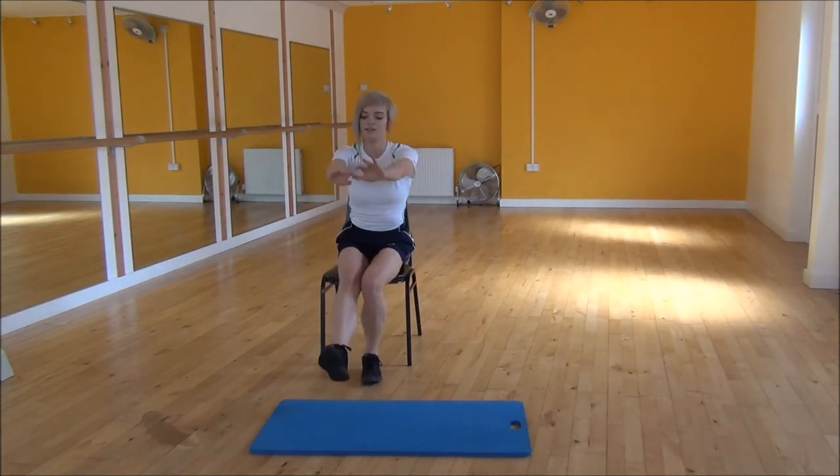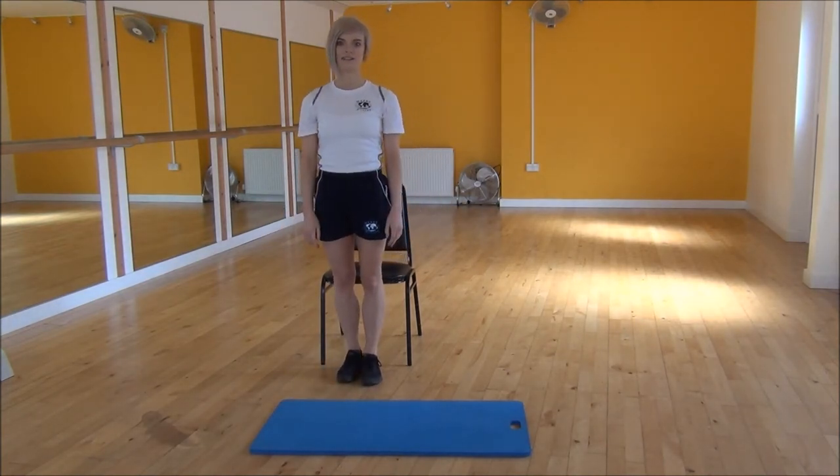One more. And that's the single leg squat with a chair.